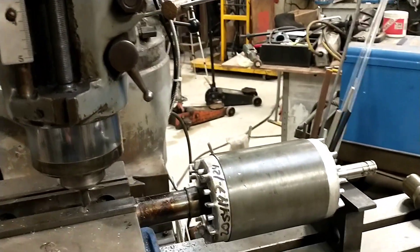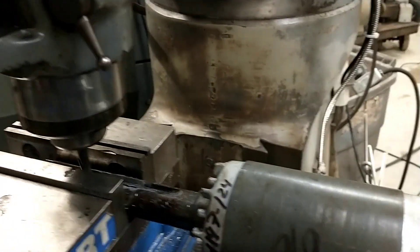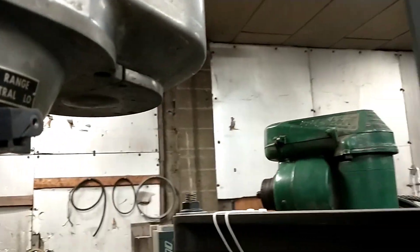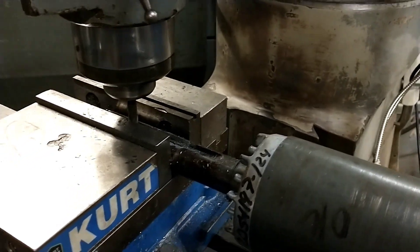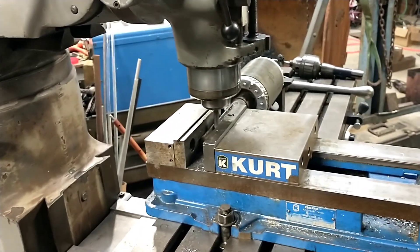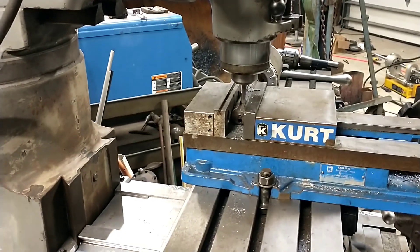I'd actually gone and looked it over at the end of last week, and had told them that their variable speed pulley — I pulled this cover here — it was making terrible knocking noises. And as I expected, I found chunks of the key, chunks of the bushings, and the broke-off screw that holds the key in for the motor pulley. So we quoted them replacing the motor shaft, because I could see enough of it to see it was totally wiped out — and a new belt and new pulley, because we figured it'd trash the pulley.